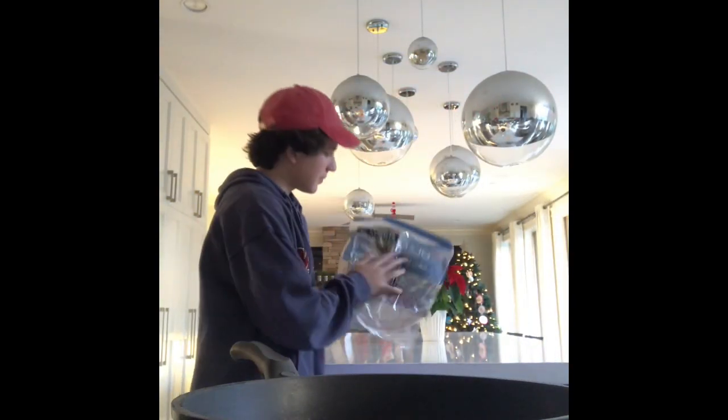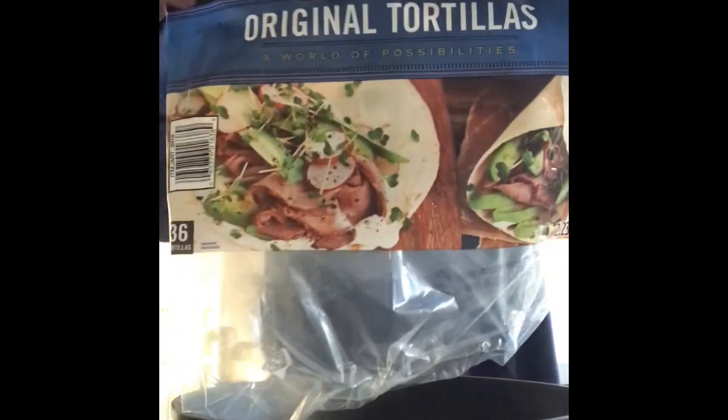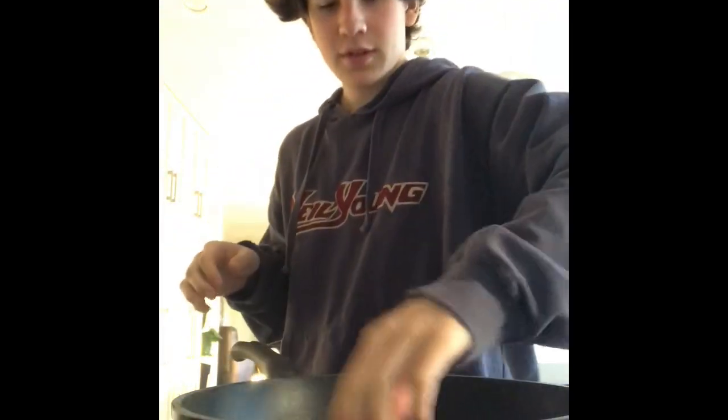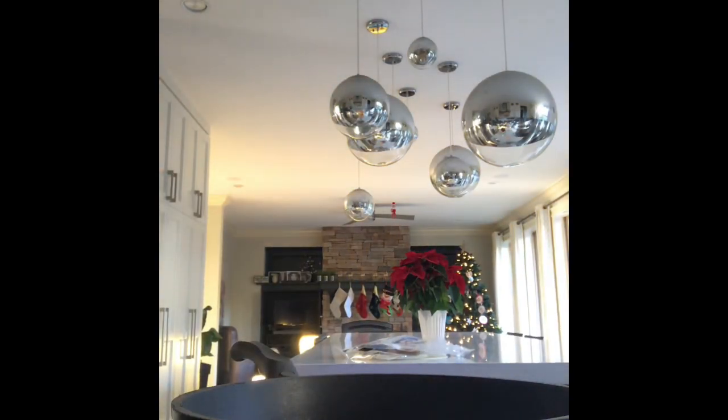What do we got here? That's nice — original tortillas. I'm going to put the bigger one on the bottom. We got the cheese — the most important step to this process, the cheese!